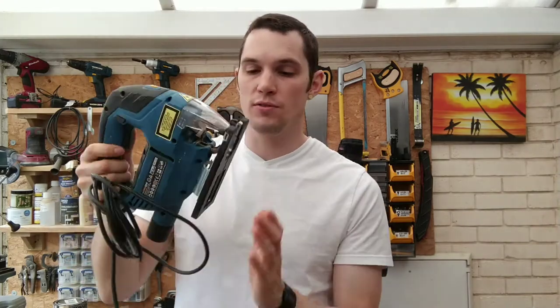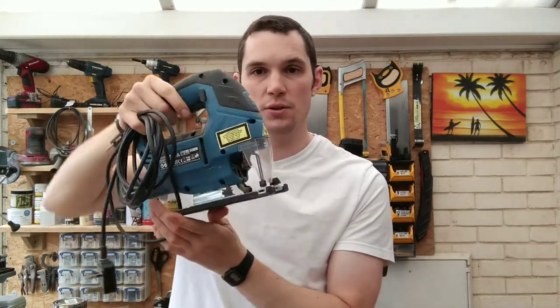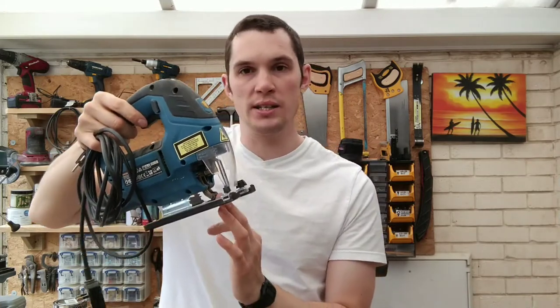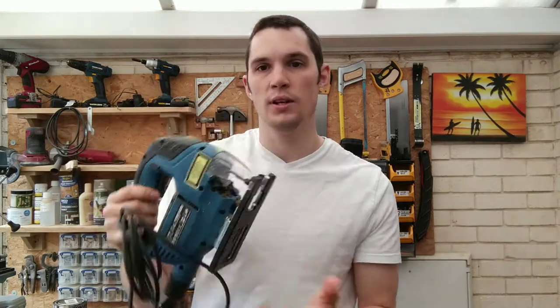First of all, let's talk a little bit about safety. The flat base of the jigsaw must always be securely flat against whatever you're cutting. If you lift or tilt it at all, the blade has a tendency to snag, and it could jump about — you could not only damage your wood but injure yourself as well.